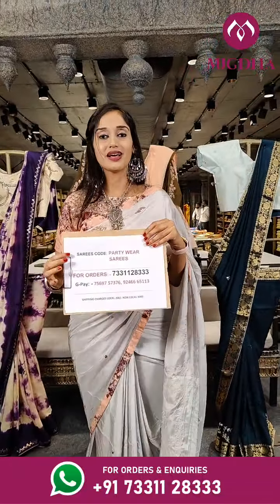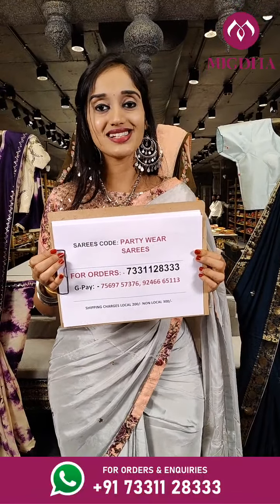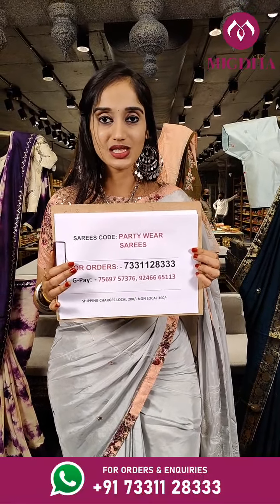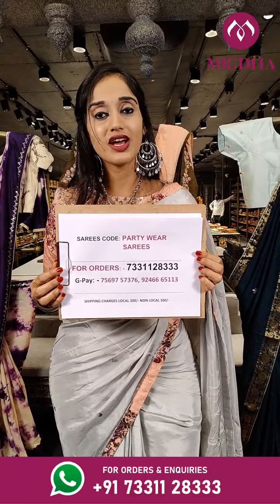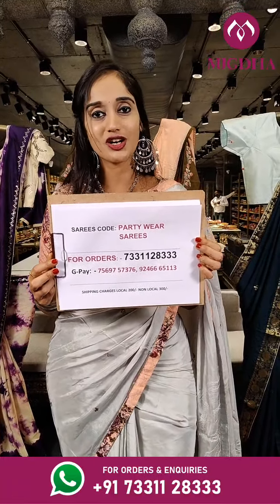Here are the helpline numbers. If you have liked any saree so far, take a screenshot of that and share it on our WhatsApp number. For online payment we have Google Pay contacts. Take a screenshot of it and keep it handy. We do ship throughout the globe, so guys hurry up in placing orders.